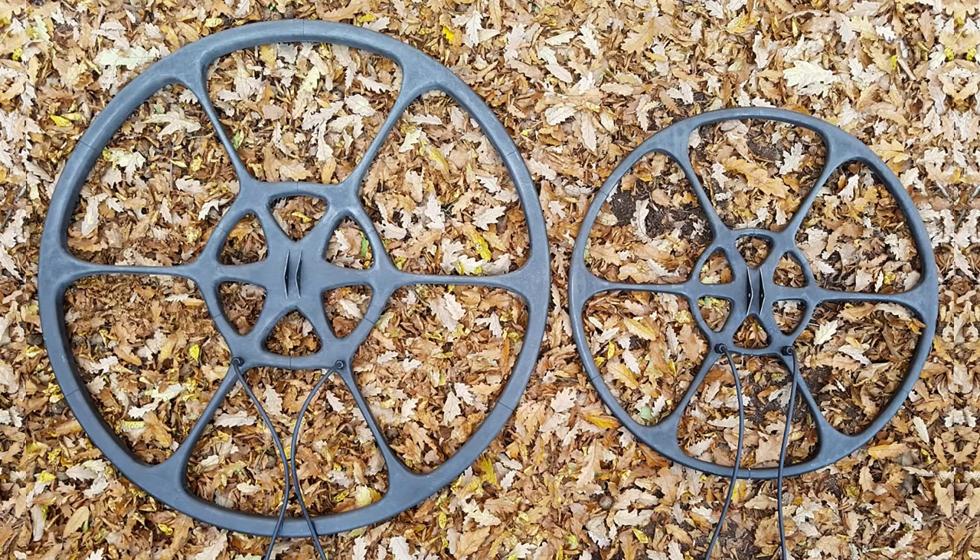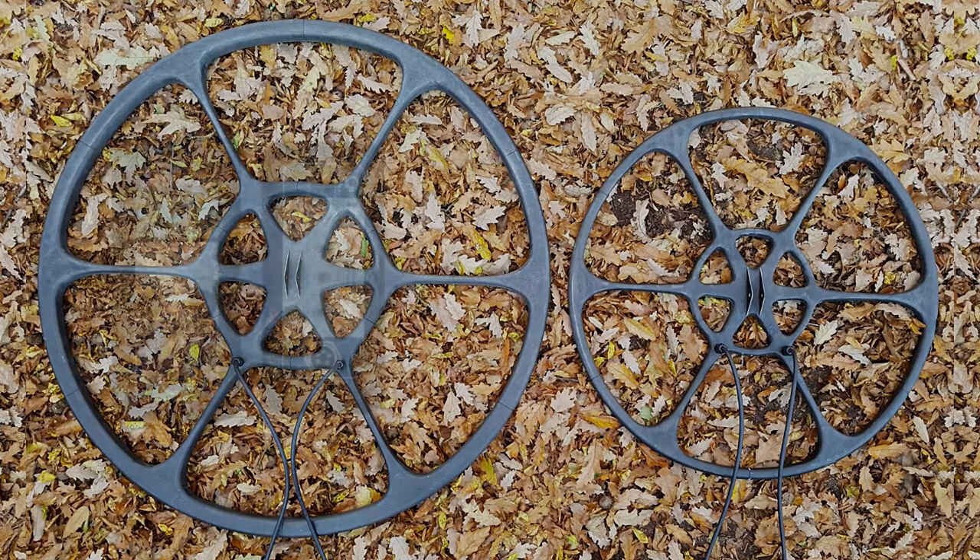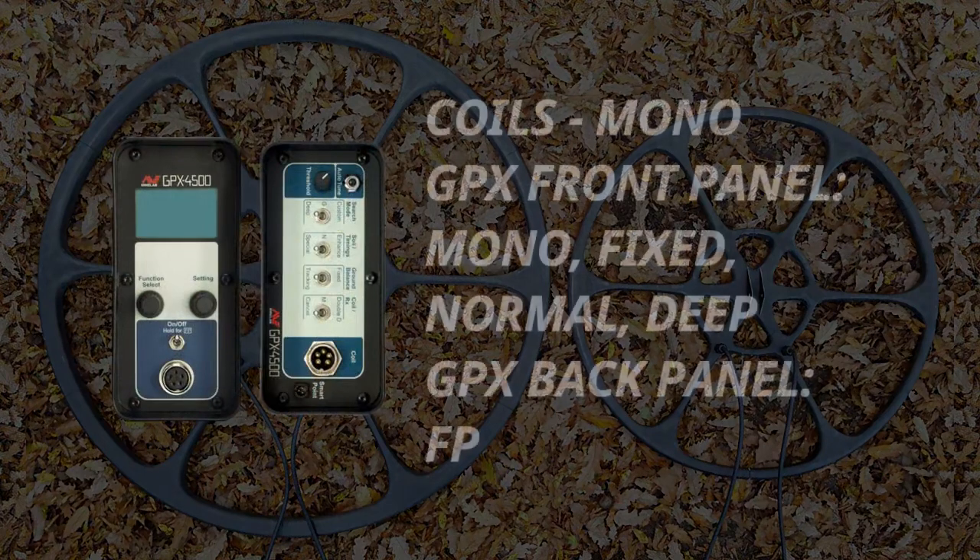This is an underground test with Nexus 42-inch and 30-inch concentric carbon fiber surge coils on the GPX 4500.